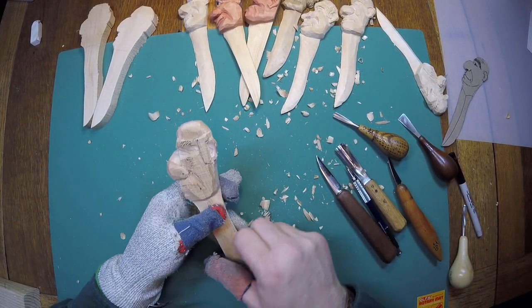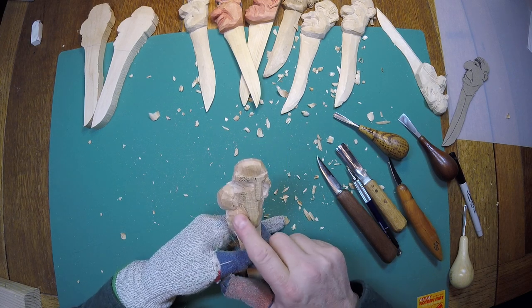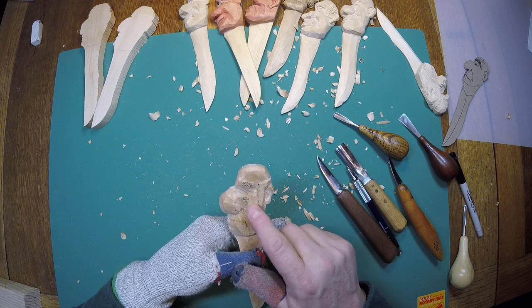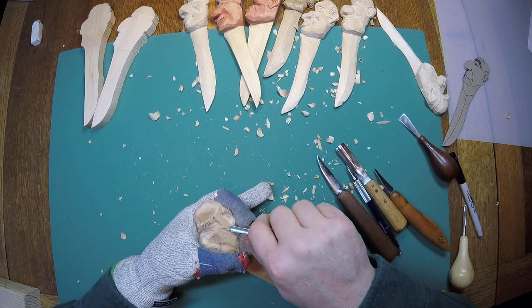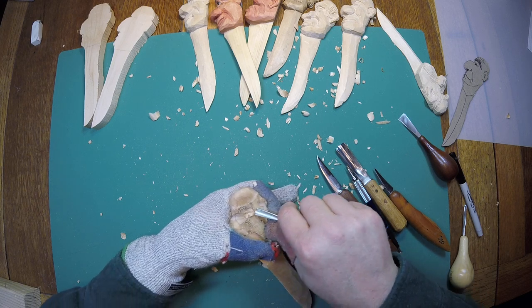We're back in here carving this fella again. Here we are — we've got his nose shaped up, a little bit of cleanup around there, got his mouth drawn in. Got his ear stuff here, and got his sideburns. Let's just take a few minutes and clean all these knife marks and saw marks off, and it'll allow me a chance to tool that hair.